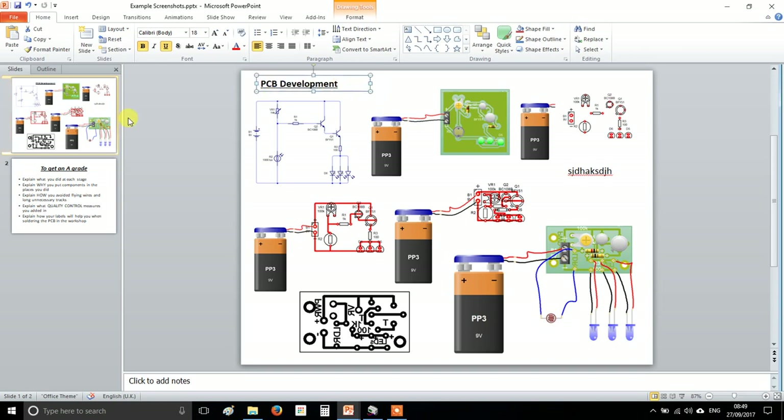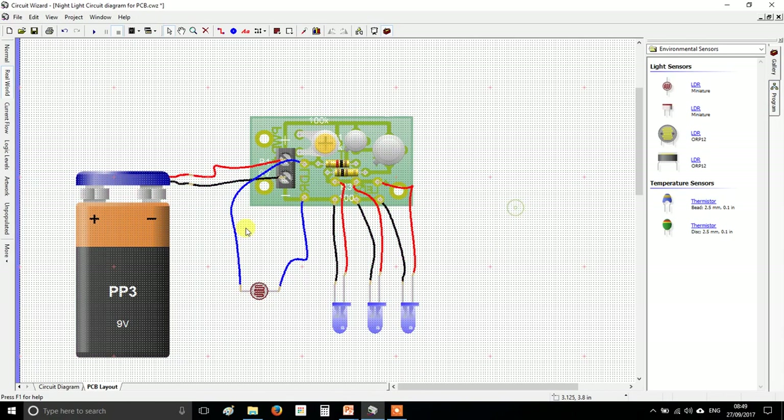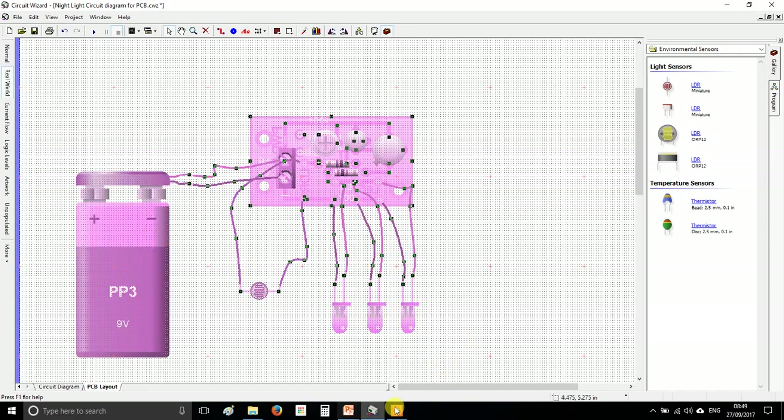Put a title on it called 'PCB Development', add your name, and that's going to be one of your first major pieces of marked work. Two pages maximum if you need it. Save it, then your final job is to email me your Circuit Wizard file, or save it in the area on the student drive which I'll explain to you in person.